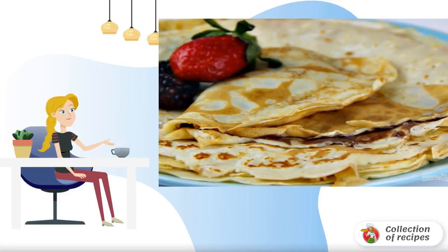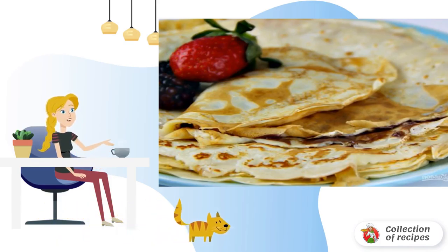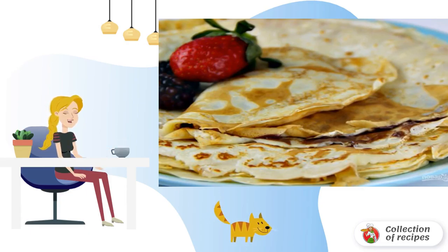If pancakes can be thick or thin, then crepes are very thin pancakes. The thinner the better. I will tell you about the recipe for the thinnest, almost transparent pancakes — how to cook French crepes.